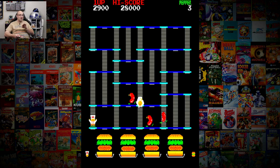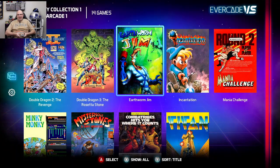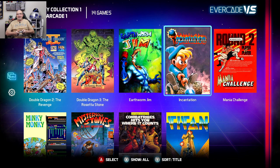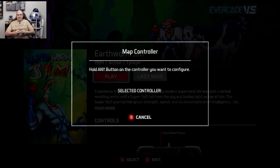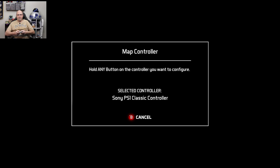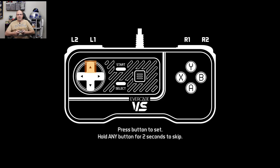Now we're going to change a cartridge and put one of the others in — of course I had to put the Interplay version in. Here's something interesting: this is the Retro Fighters Brawler 64 USB Edition, and it looks to be working. Let's check out what Earthworm Jim does. It doesn't read the analog stick, which is interesting.